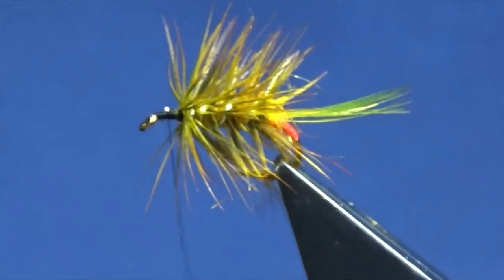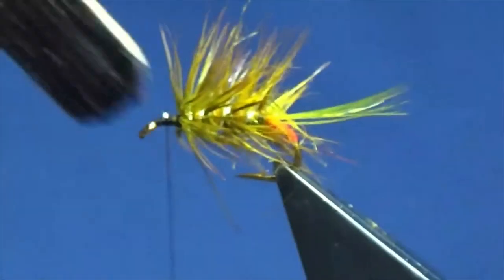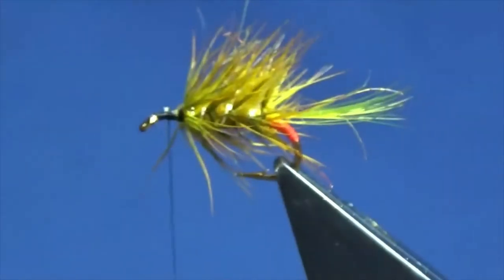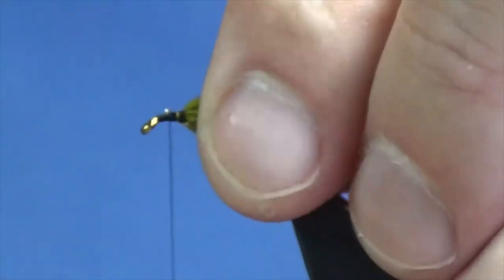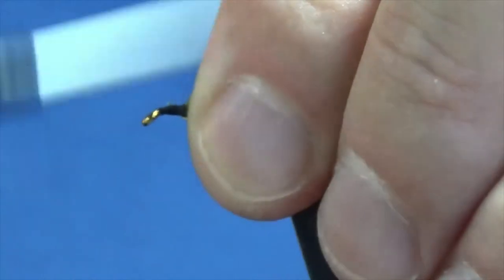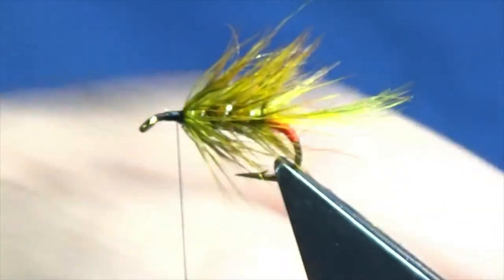At this stage I'm just going to come in with my trusty velcro on my lollipop stick and just brush out any of the fibers that we may have caught while we were winding up the oval gold tinsel.